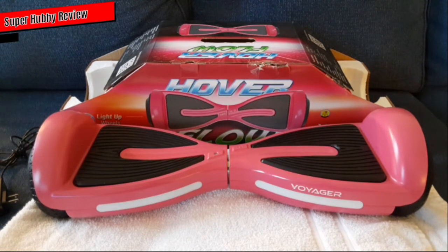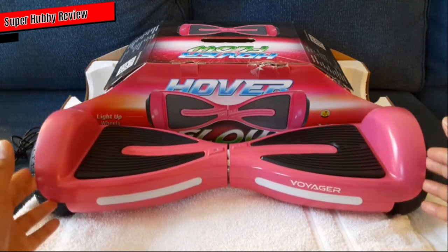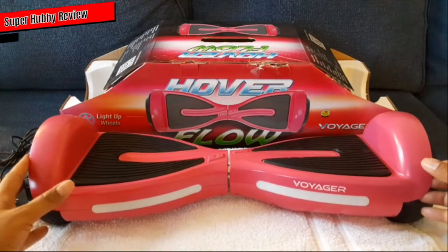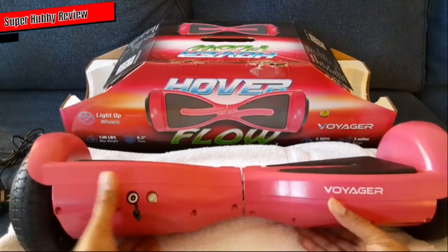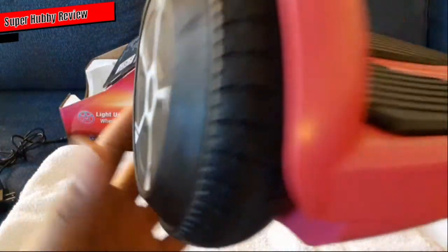I'm glad I was able to finally purchase this for my daughter. I got it in pink — she likes that color and she loves this hoverboard. What I love about it: it's very easy to maneuver, nothing too over-complicated. I love the way it looks. To give you all the basics starting from the top — it operates very smoothly. When you turn it on, there's a button on the back, right there, and it turns on like this.